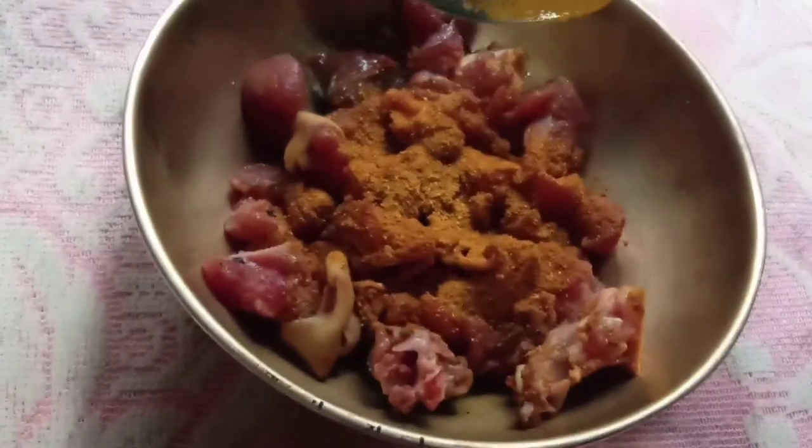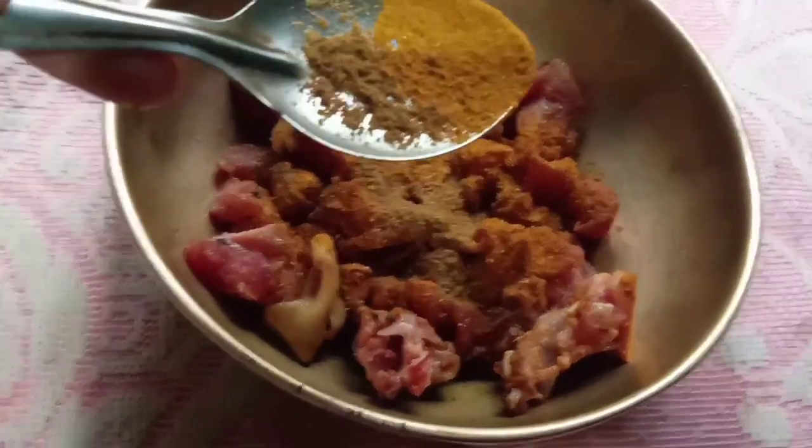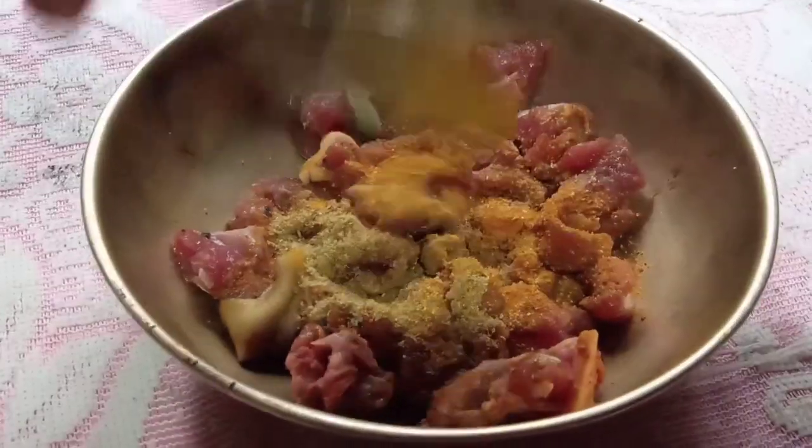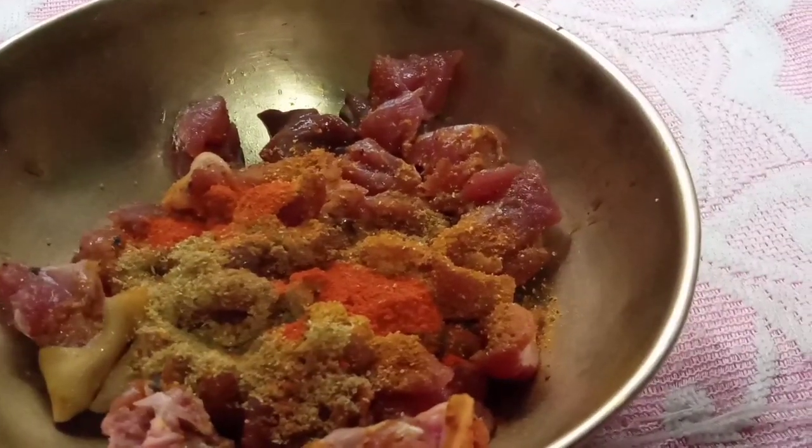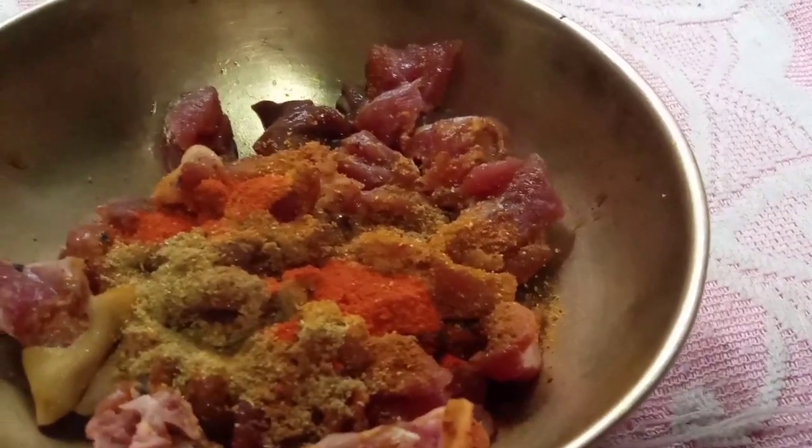I am going to take rice powder and mix it for a long time. We will mix the green rice powder and mix.